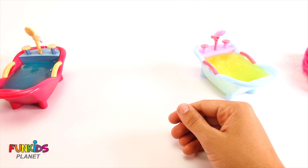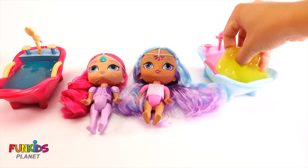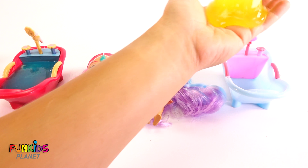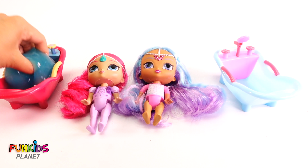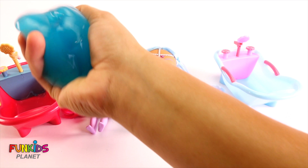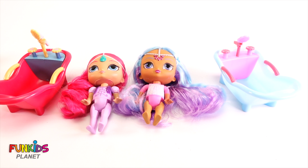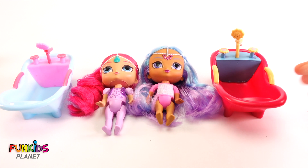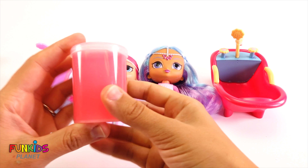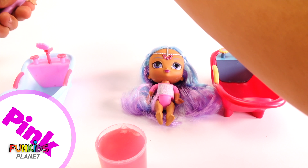Now let's get our bathtubs ready for Shimmer and Princess Samira. Get this slime out. Now let's fill them up with different colors for these guys. Let's use pink slime for Shimmer. Now let's set her in here.